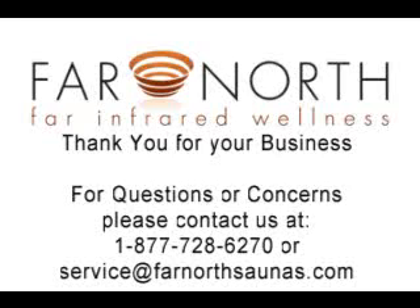At this time you can plug your sauna back in. Test, and hopefully both of your control panels will be working properly. If you have any questions or concerns, feel free to call us at any time at 1-877-728-6270, or email service at farnorthsaunas.com. We will be there for you.